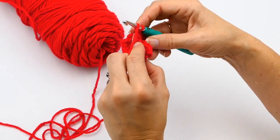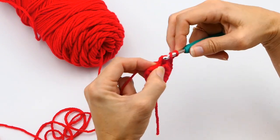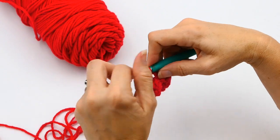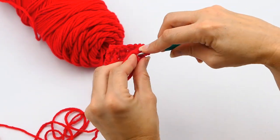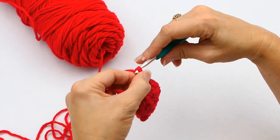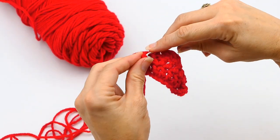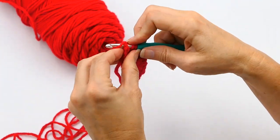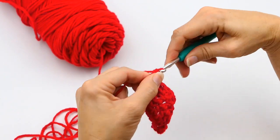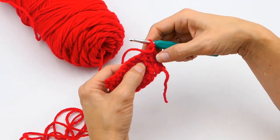I'm continuing to double crochet all the way down, and now I've gotten to that back post. I'm working behind into that back post — the back is what's not facing me, the front is what's facing me. I'm going to finish that off with a double crochet in that last stitch. And there you have how to work front post and back post stitches.